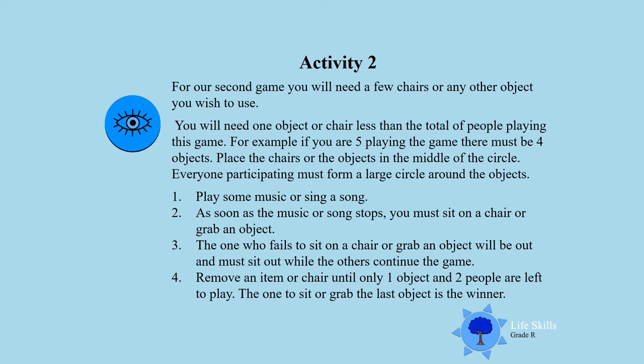Everyone participating must form a large circle around the objects. You can play some music, play an instrument, or somebody can clap hands. When the music or clapping stops, you must get to a chair or grab an item. The one who fails to sit on a chair or grab an item will be out and must go sit on the other side. This game will only stop when there are two people left and one chair remaining. Only one person can be the winner, and remember — when you're out, you're out and you must obey the rules.